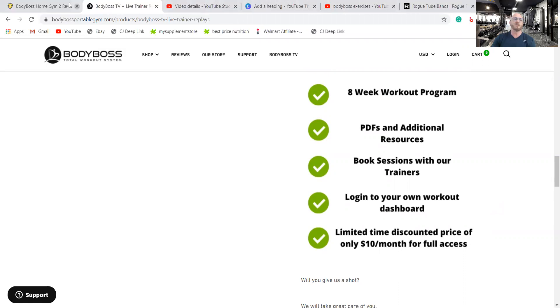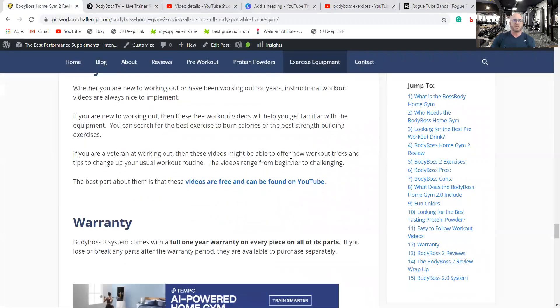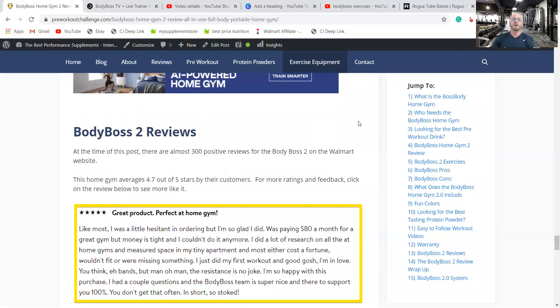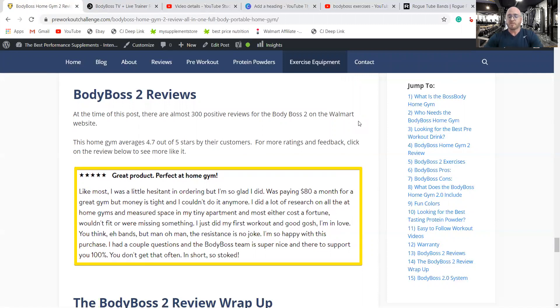On warranty: it has a one-year warranty on all the parts. If you lose or damage parts after that period, every part is available online to purchase, so you'll never have a useless system because you're missing one thing. In terms of reviews, this piece of equipment averages 4.7 out of 5 stars on the Walmart website — that's really good. A lot of people are happy with this system.